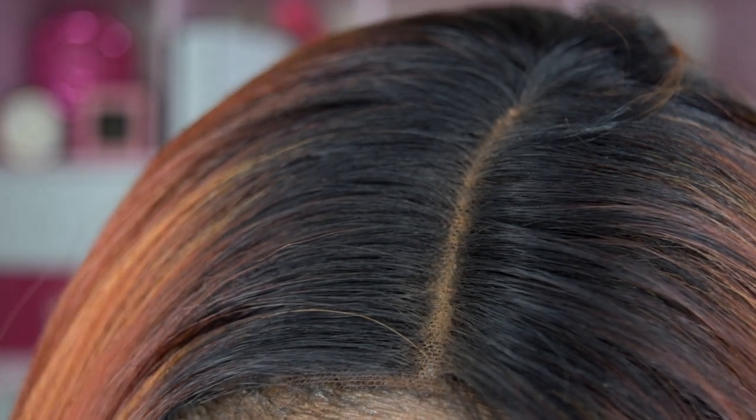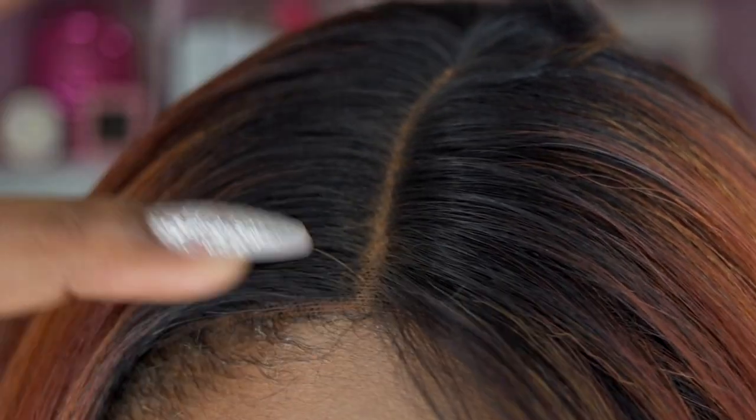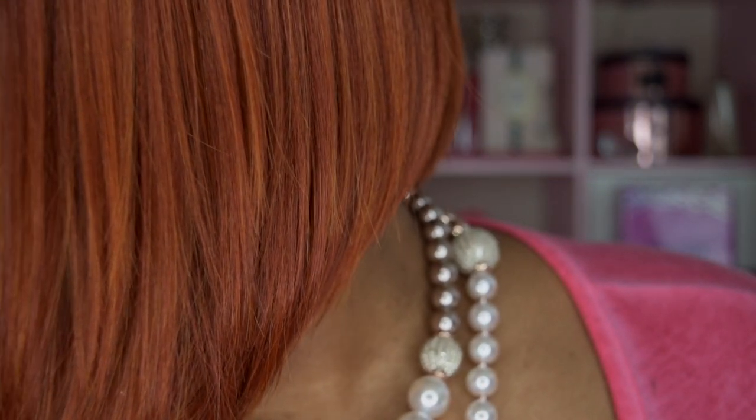I did put some concealer on the parting and I have a new cap underneath. I went ahead and tweezed the parting a little more to my liking. The wig comes with three combs — one at the nape, two at the temples — and adjustable straps.